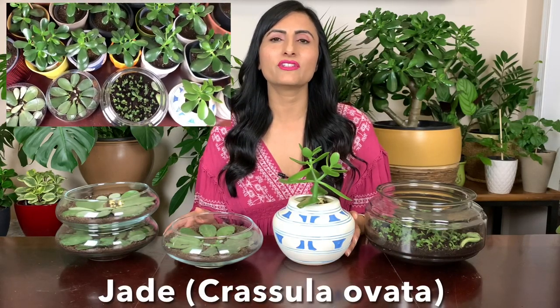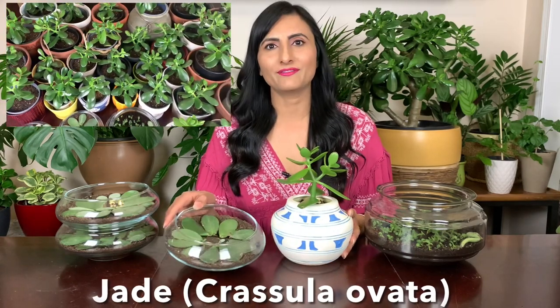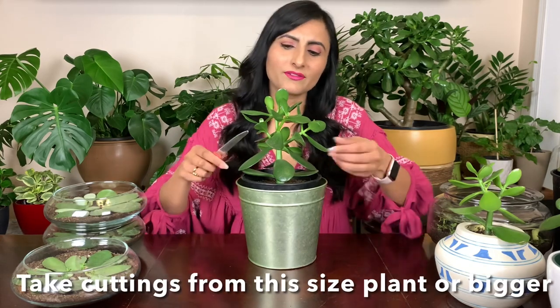Hello everyone, welcome to my channel! Today I will show you how to propagate jade in a few different ways — by stem cutting and from leaf cutting. Stay tuned. To take a cutting, I'm using this plant right here.